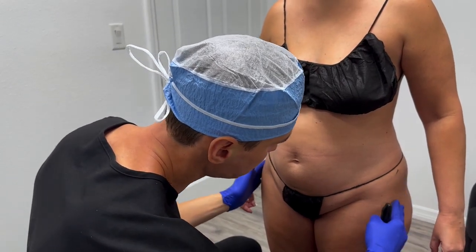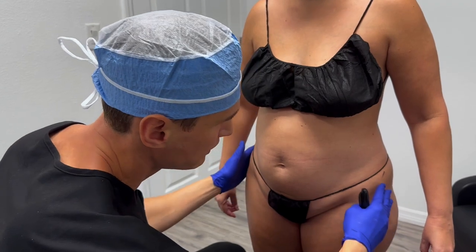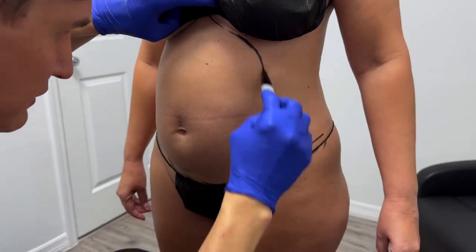The patient wants to address her hip dips. It's a little bit deeper on the left side, so we're going to fill them up with the fat that we take out from the upper and lower stomach. We're going to go ahead and mark her.